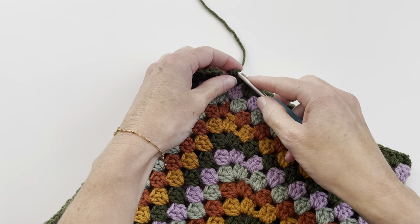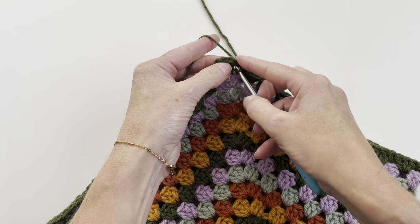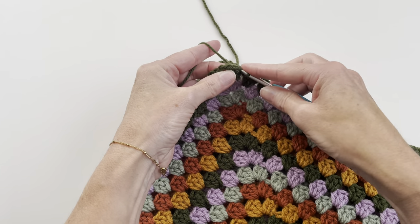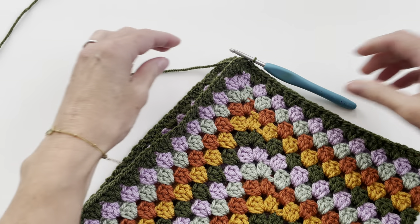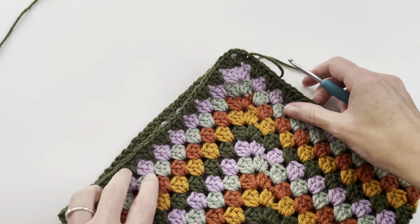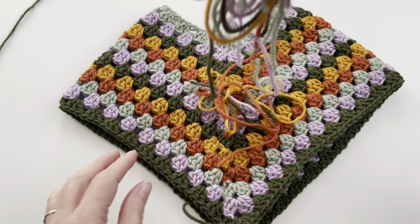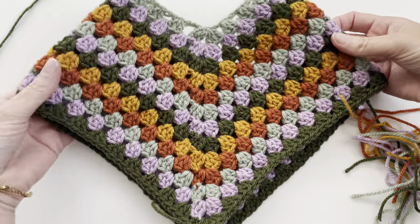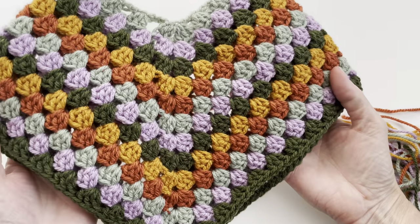And I will make 1 slip stitch to close the row. So you have to weave in the ends. It's a lot of loose ends, but I have already done this. And this is how your poncho looks. I really love this color combination.